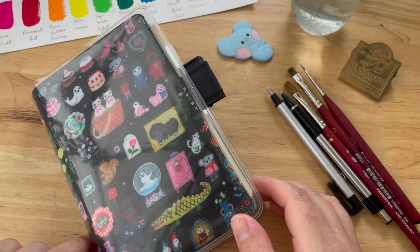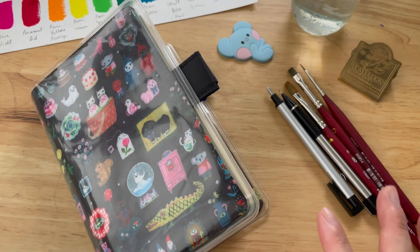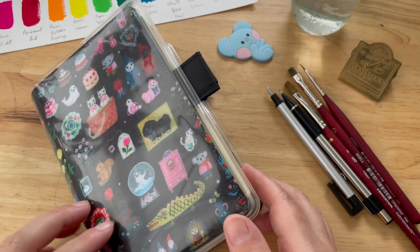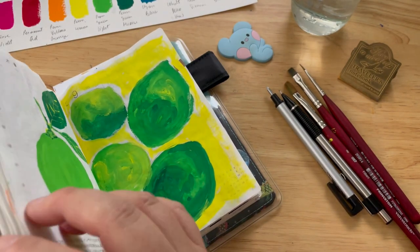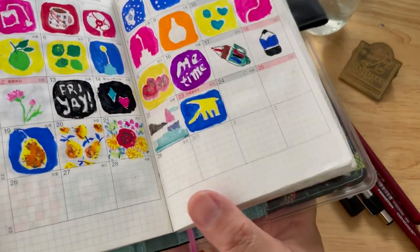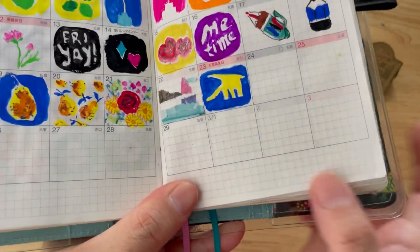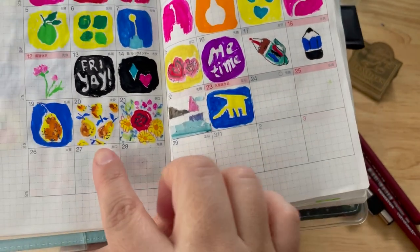Hello, this is B, welcome to five minute arting time. Today is day 59 — hello everybody, welcome to a new arting session. Let's start with the thumbnails from previous paintings; I was able to catch up yesterday, so here they are.